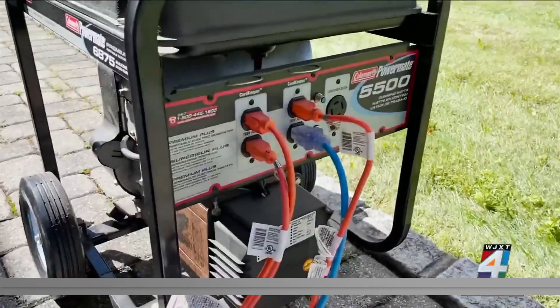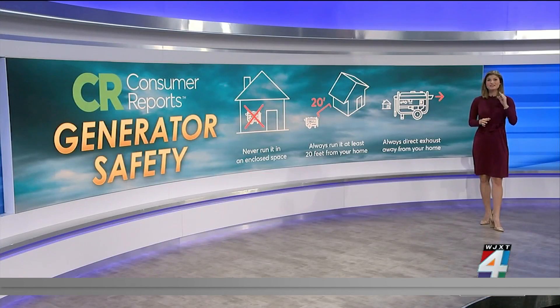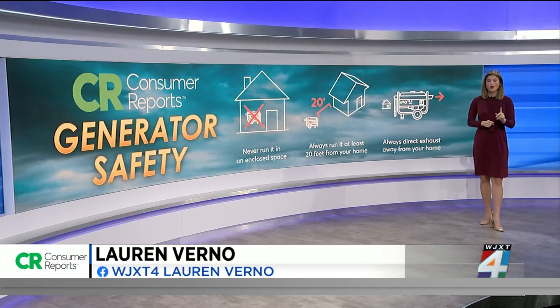Having a safe way to power your home helps you feel safe. Consumer Reports says it is very important to avoid exposure to deadly carbon monoxide by keeping these three things in mind: never run a generator in an enclosed space, always place it at least 20 feet from your home, and always direct the exhaust from the generator away from the house. I'm Consumer Investigator Lauren Verno, Channel 4, The Local Station.